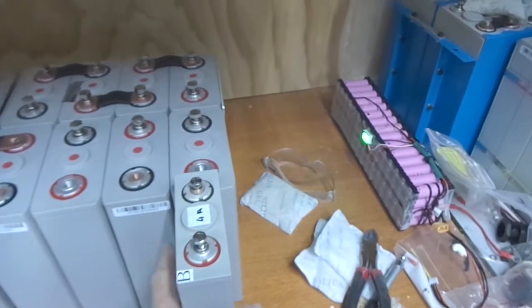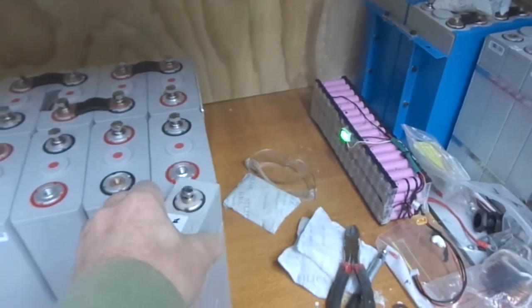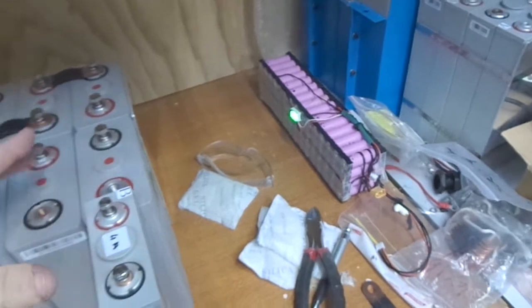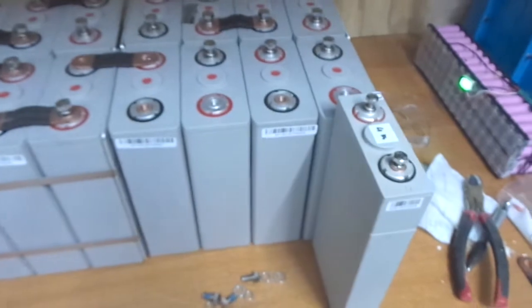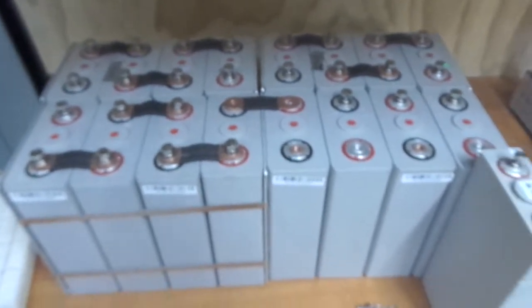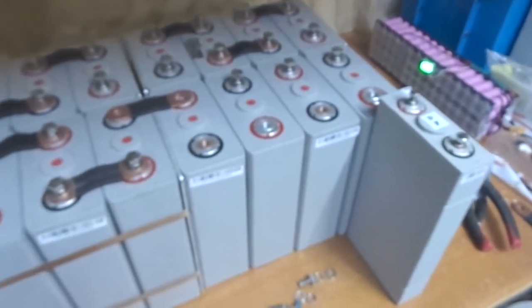But I'm just not sure how to parallel in the 60 amp hour cells if I have them like that — running a cable from positive to negative. I'm just not sure. I really appreciate your input on this guys — what your thoughts are on the best way to parallel these together because of their size difference.